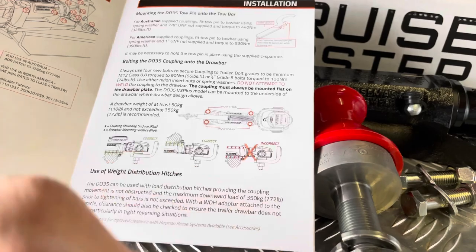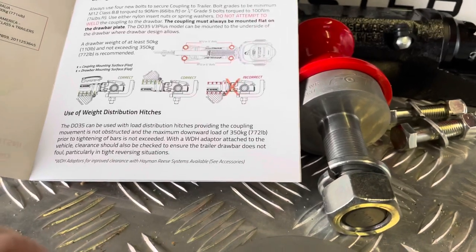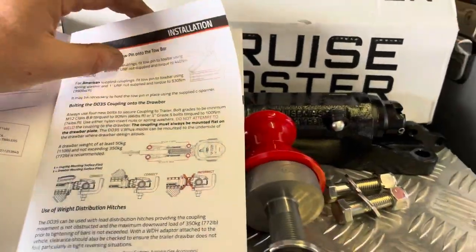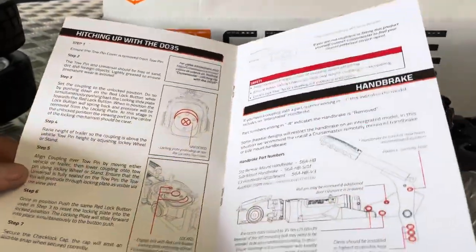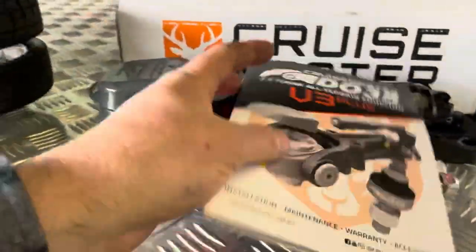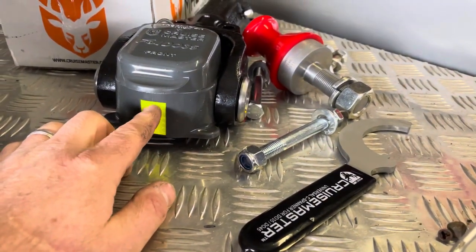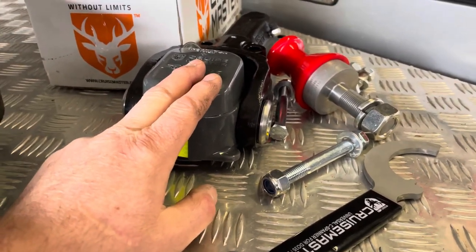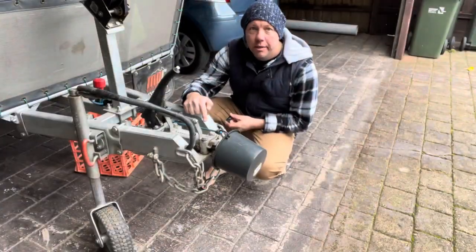The instructions note do not attempt to weld the coupling to the drawbar - that's a given for any coupling. This one can also be mounted under the drawbar, which is one of the reasons I went with the DO35 - to make the drawbar sit a little bit lower. Hitching up the DO35 is very straightforward - line it up and away you go. With a reverse camera, you can just line up to the center of the pin, lower the coupling onto the pin, and you're done.